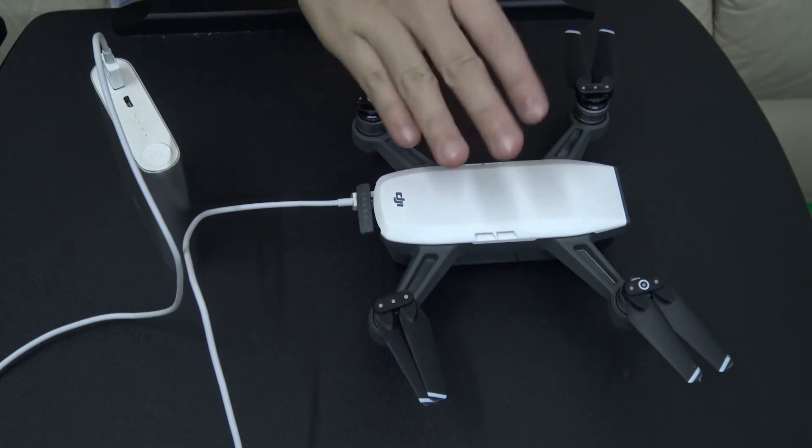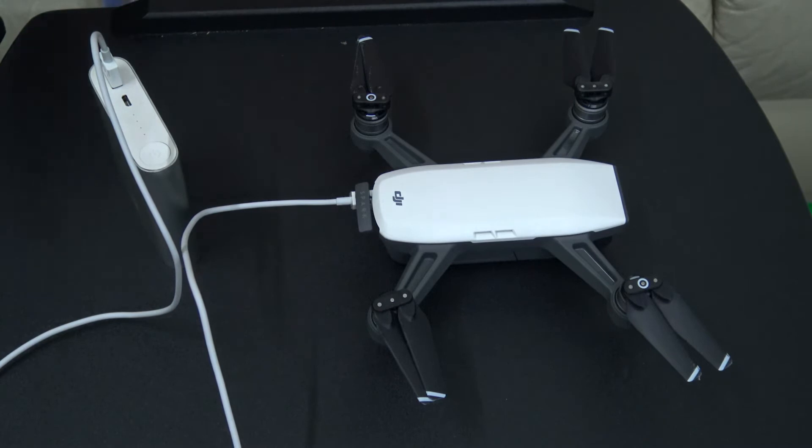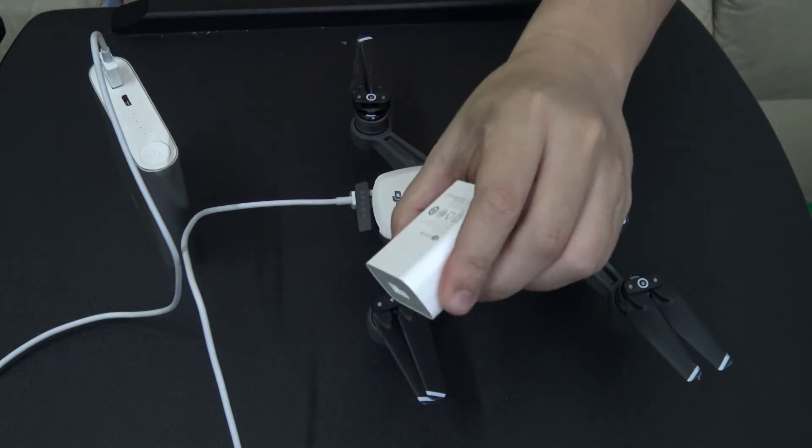From my previous test, charging the drone to about 100% from 15% takes about one hour and 20 minutes. So it takes roughly an hour and 20 minutes to fully charge the drone from its critical low power state.